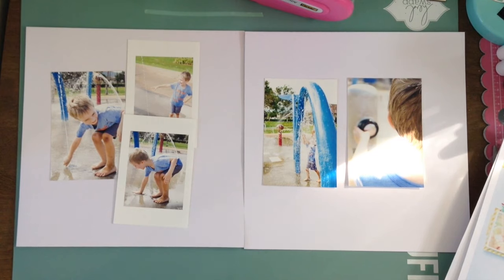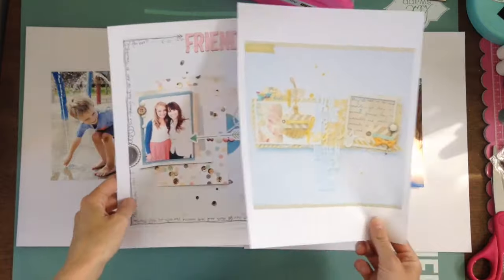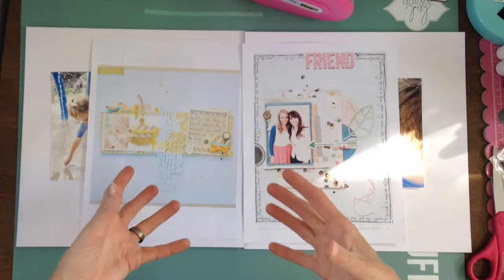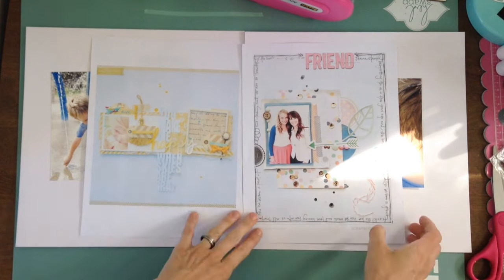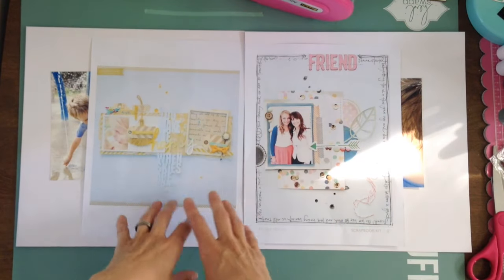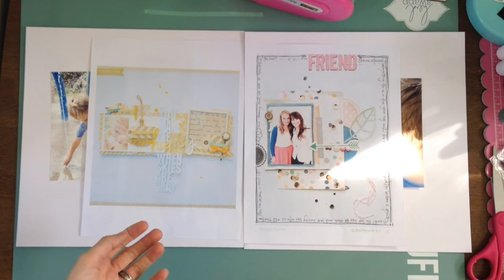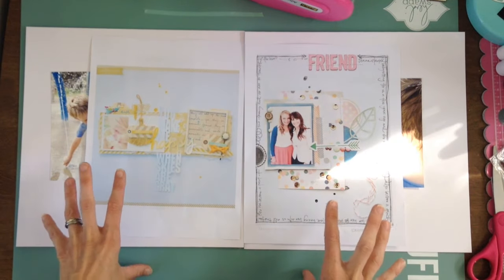One of the things on the podcast we were talking about — if you haven't seen, the Scrap Gals have a podcast — we talked about double page spreads and different ways you could interpret or use inspiration. One thing we got talking about was using two layouts from the same designer or same line. My first thought was to go to Maggie Holmes because I love Maggie Holmes, and I picked two of her layouts.